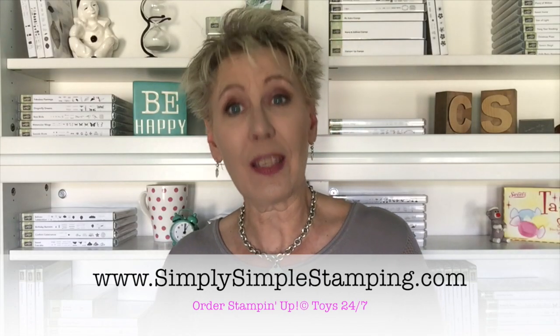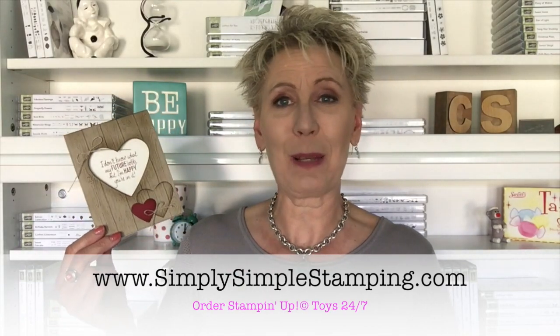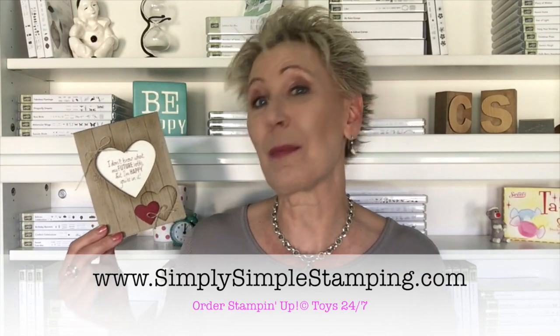If you need the measurements or want to check on the supplies I used, head over to SimplySimpleStamping.com and look for the June 16th, 2017 blog post. Everything will be listed there, and if you want to order anything, just click the link to go straight to my online store. Thank you for being part of the video — if you enjoyed it, please give a thumbs up and subscribe to my channel and blog for daily card ideas and tutorials. See you on the next video!